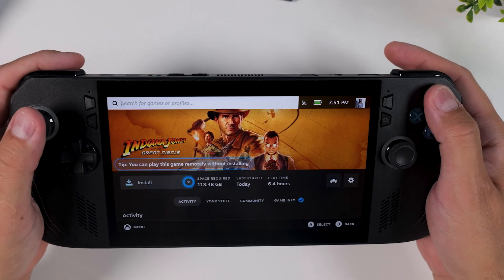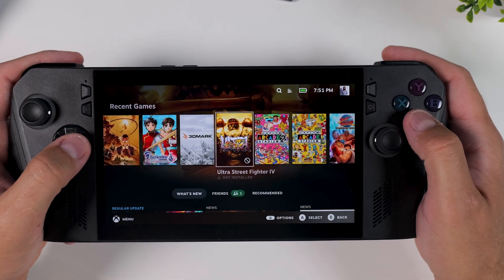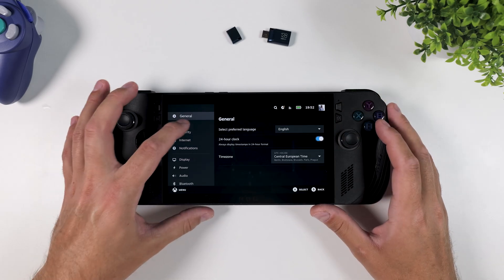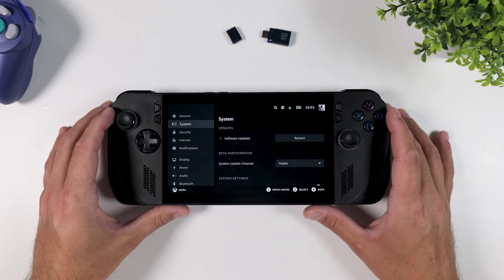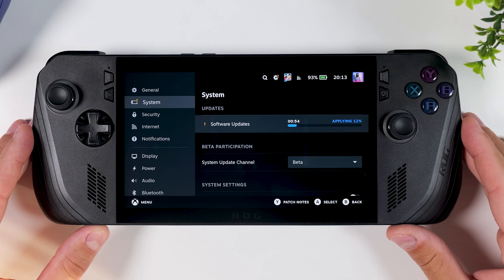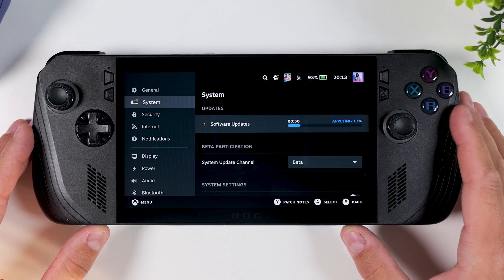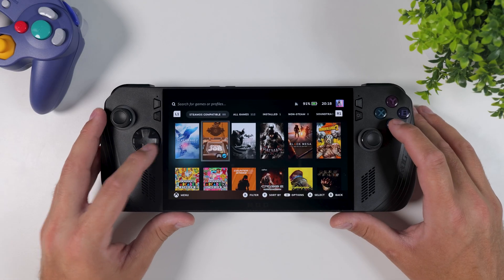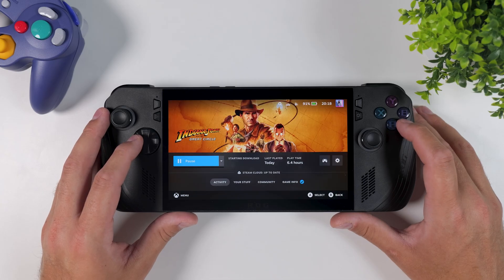But don't worry — there are ways to fix most of that. The first thing we're going to do is download the latest beta version of SteamOS, and trust me, it's way easier than it sounds. Simply tap the menu button in the bottom left corner, go into Settings, and head over to the System tab. Scroll down until you find Beta Participation and change your system update channel from Stable to Beta. A pop-up will appear — just tap Restart Now to apply the change. After your device has rebooted, go back into the same System Settings menu and download the latest beta update. This version includes important fixes and better support for non-Steam Deck hardware like the ROG Ally. Once the beta update has finished downloading, restart your device again to install it. After rebooting, you'll likely notice that several issues — like missing controls and other bugs — have already been resolved.